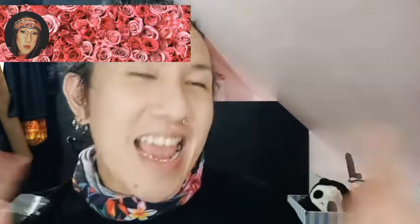Hi everyone, it's me, Kansuhiro Yukimura, and for this episode we will be doing a makeup look. So without further ado, let's go.